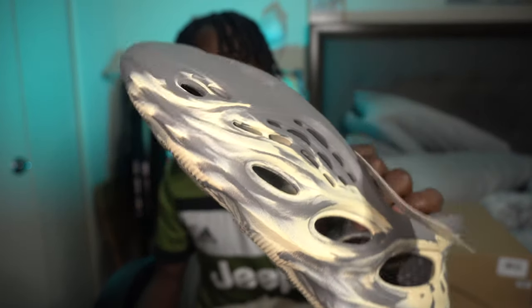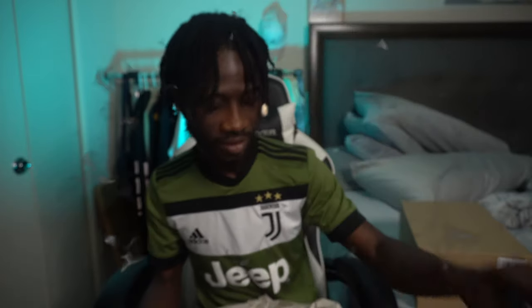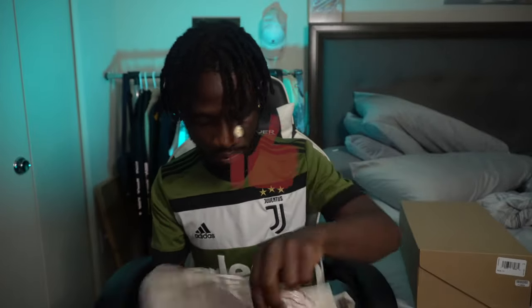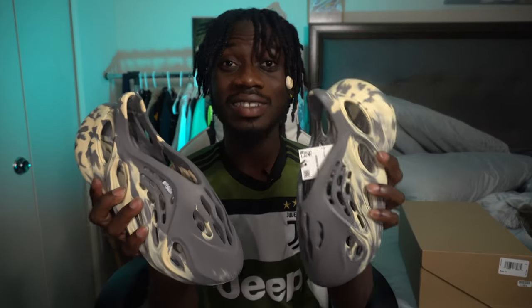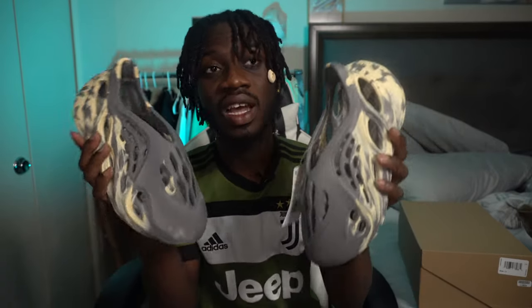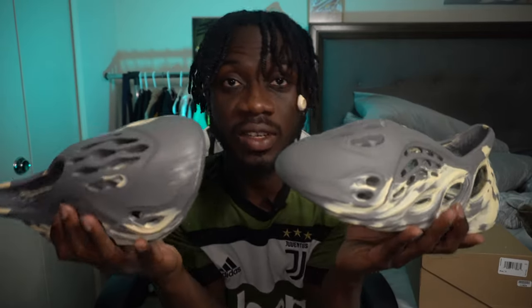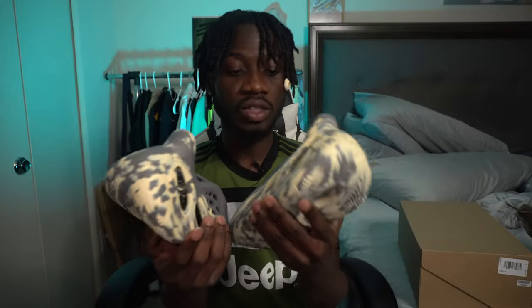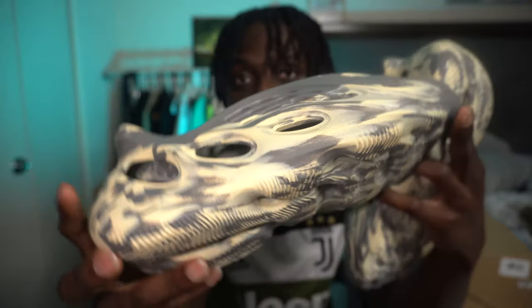You see that? Let me get the second pair. So I got the original one — the first release, which was a shock drop last year. I got it for retail, which is $80, and this one was $80 too. I'm just here to show you guys how they look in the 4K visual.